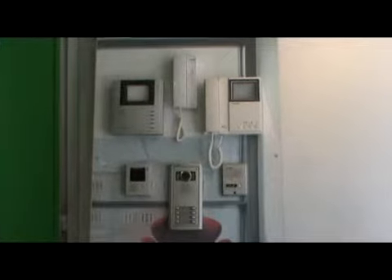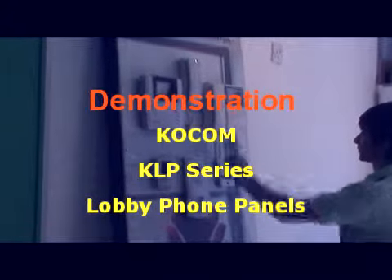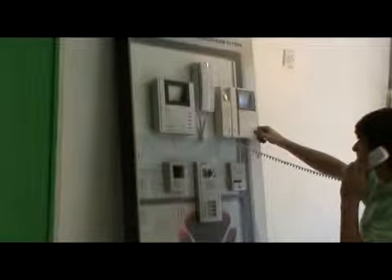Demonstration: Kokom KLP Series lobby phone panels. The user comes, presses the button of the panel, turning on the monitor. The attendant answers the monitor and presses the lock to open the door.